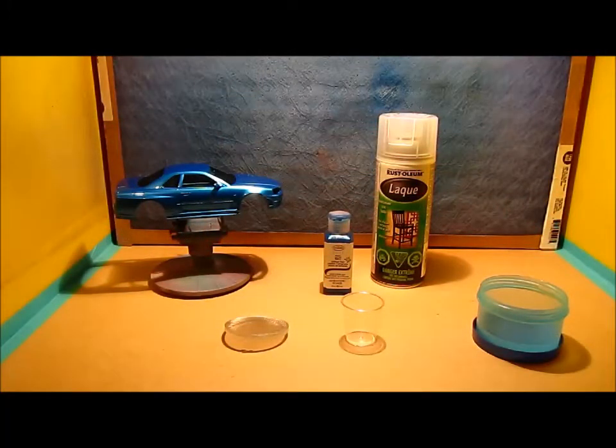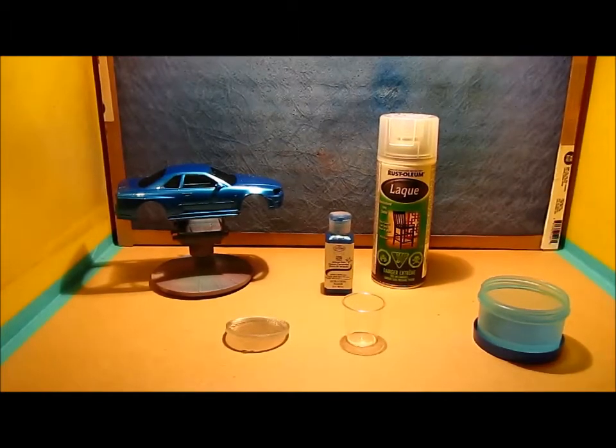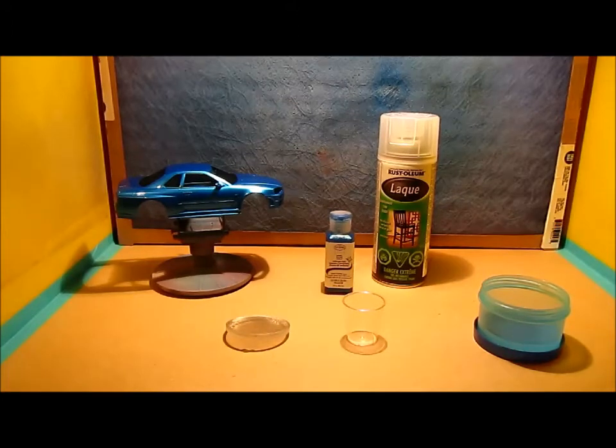Hey, what's up everyone, welcome to BSG Customs. I wanted to show you guys what I found a few days ago. I was looking for someone to strain my acrylic paint — I was having issues with this particular paint, it's the Aztec Testors. It's not bad paint at all.